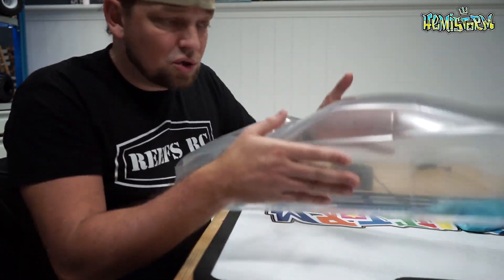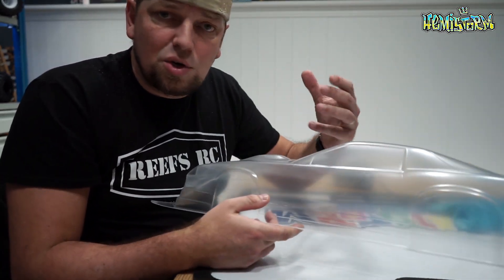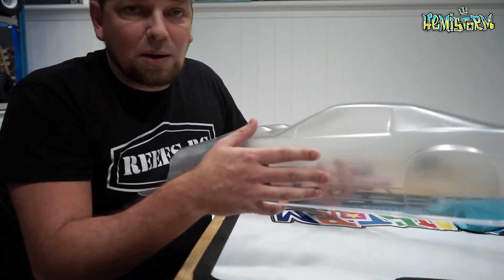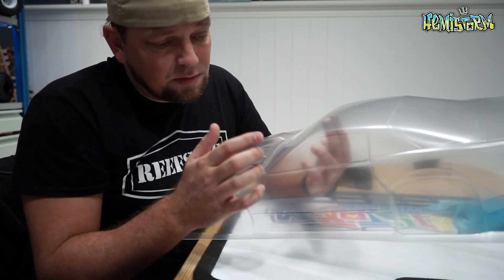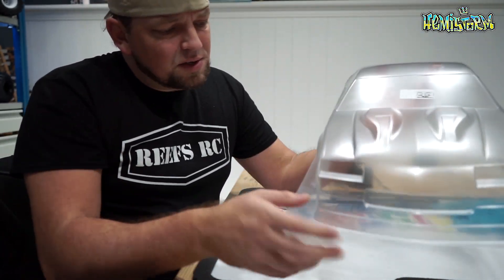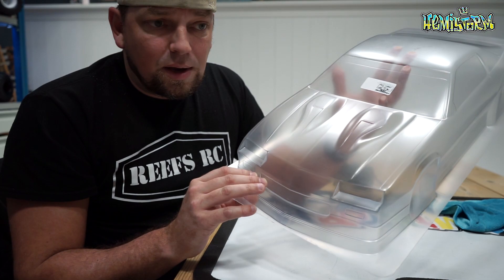How it works with Lexan: this is thermoform. It used to be a flat piece that they heated up and vacuum formed over a shape. That's also why you need to wash the inside — there's a lot of residue. Whatever sits on the top is a bit thicker than stuff on the bottom because it's truly stretched. So cutting a side window out will be a lot more difficult than cutting the shape of the body below the door sill. Cutting a hood vent, for example, would be a lot more difficult than cutting the front bumper.